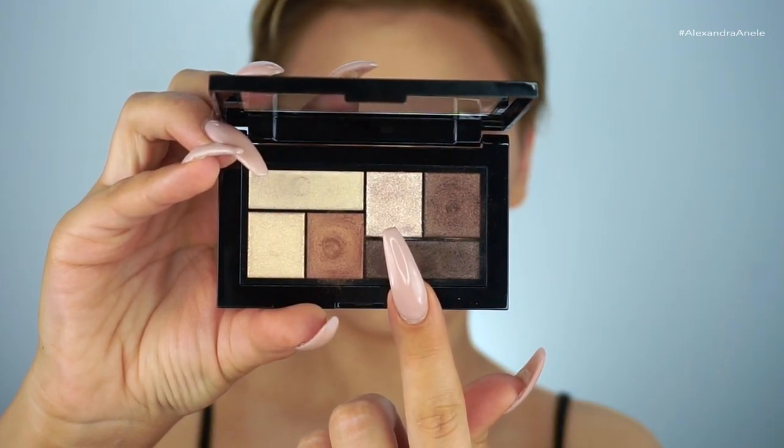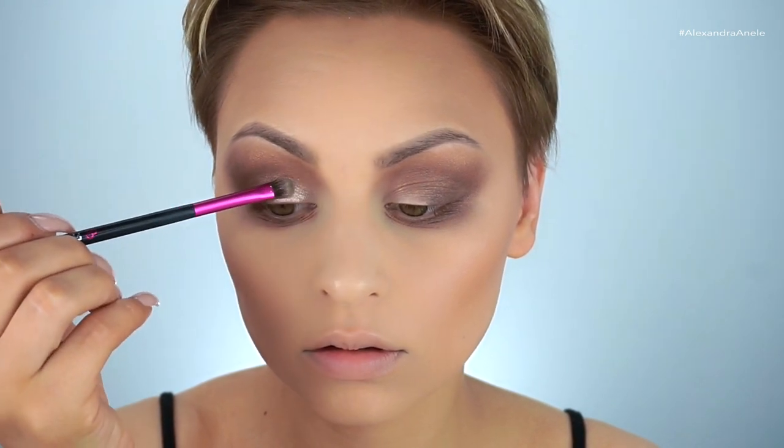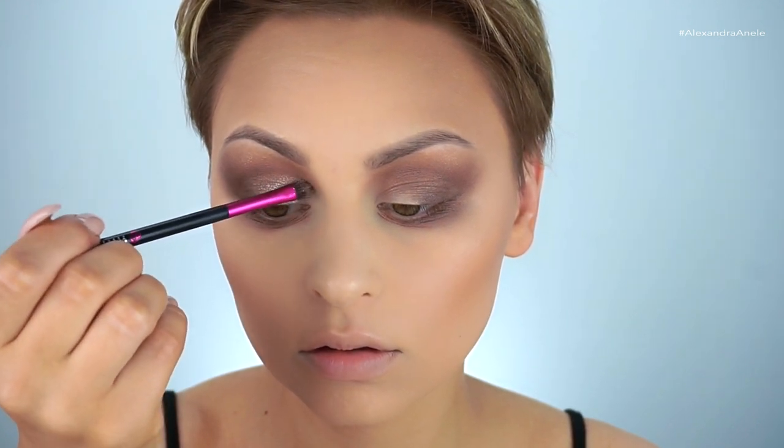For the inner part of the lid, I'm grabbing this really gorgeous champagne shade — a stunning glittery foil. I'm packing this on with my City Color CCB 103 brush and then gently blending it into that dark brown.